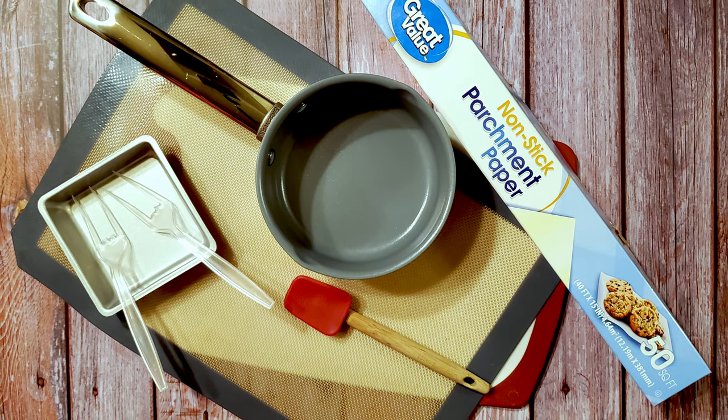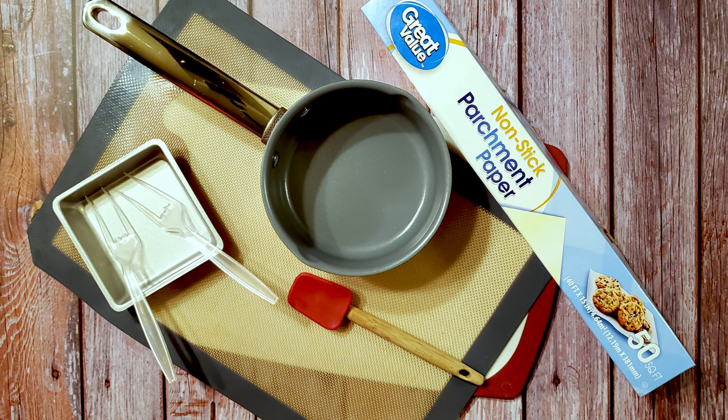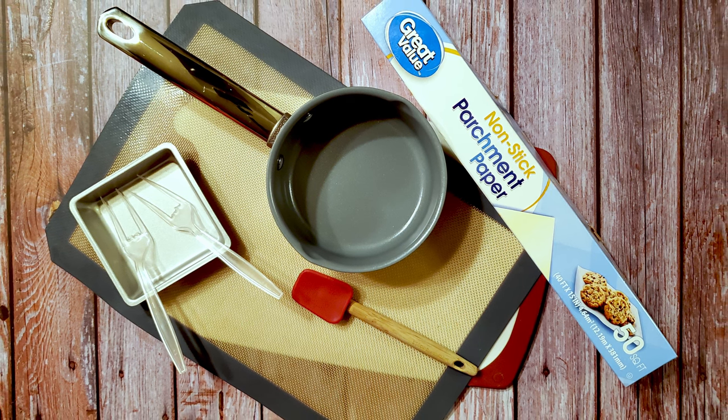I'm also using a 4x4 baking pan, some parchment paper, a saucepan, a spatula, a bowl, a cutting board, and some precision dipping tools. Okay, let's make some candy.